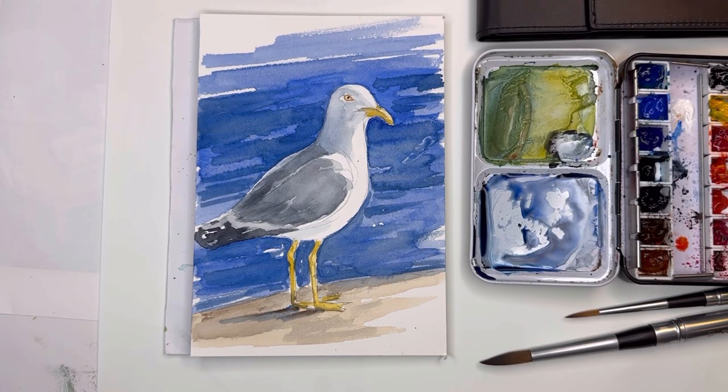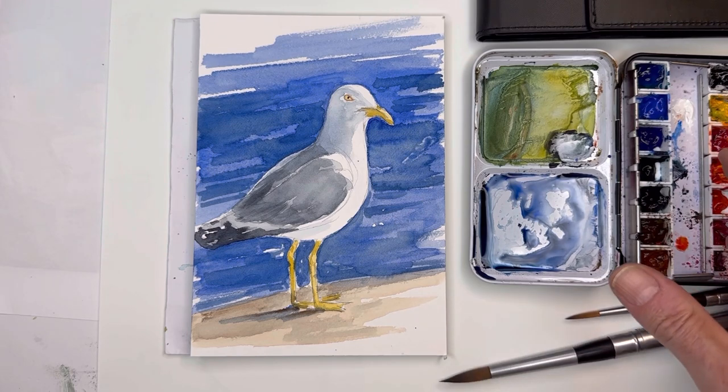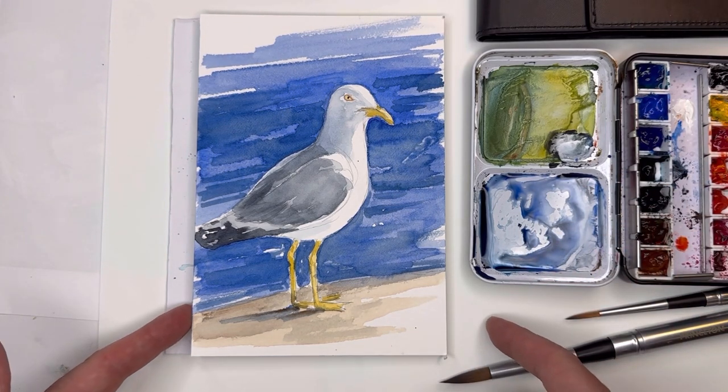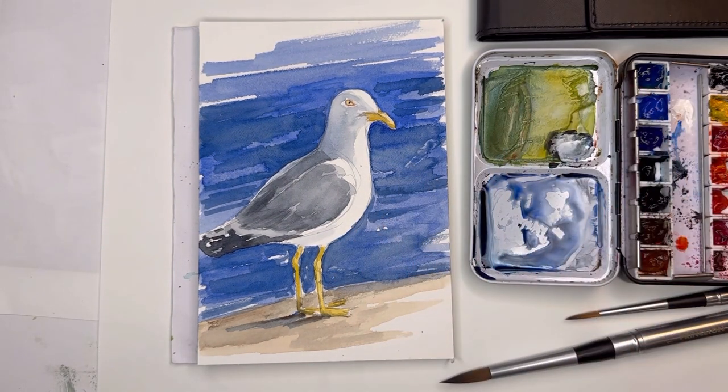Hello everyone, welcome to my channel, my name is Ellen. Today I'm going to teach you how to draw and paint this cute little seagull. It's very simple — I break it all down. If you don't know how to draw a bird, I'm going to show you. I give you a reference photo — the link is in the description box. I'm also going to show you how I use my travel brushes from Princeton and my little traveling palette.